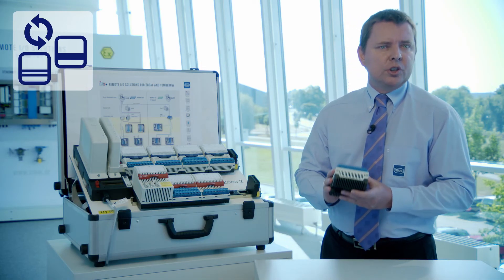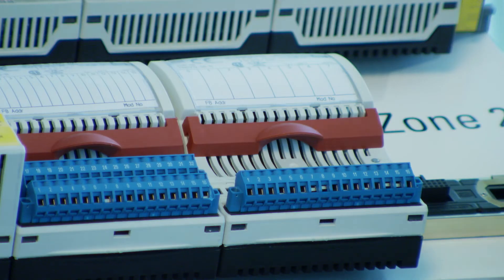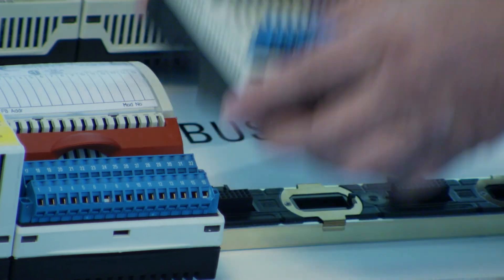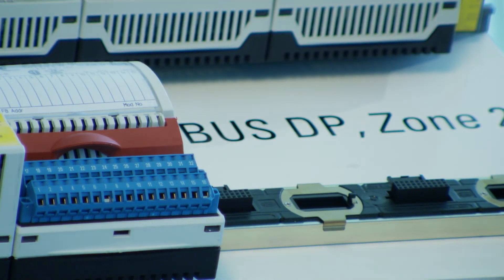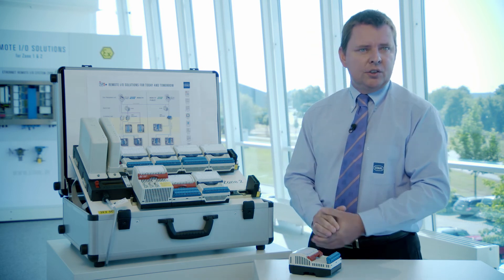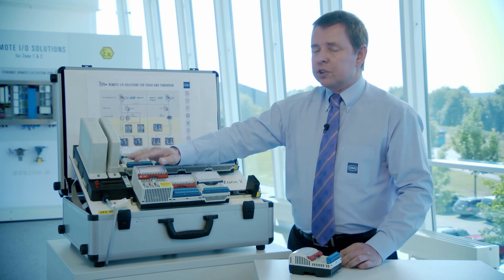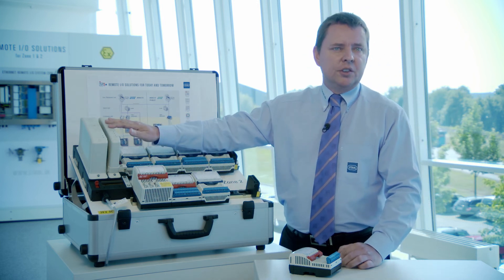Finally, the good news for all existing IS1 customers: all new I/O modules are 100% downward compatible to the existing IS1 modules. No other changes are required. Simply remove the old module, plug the new module into the slot, and it's running. The IS1 Plus modules work in a compatibility mode simulating the old modules with the same functionalities. To use the new IS1 Plus functions, just a simple software upgrade for the CPM or CPU unit is required.